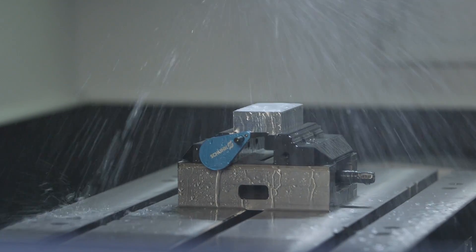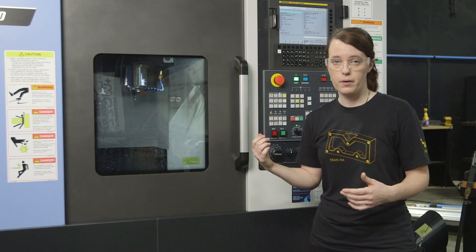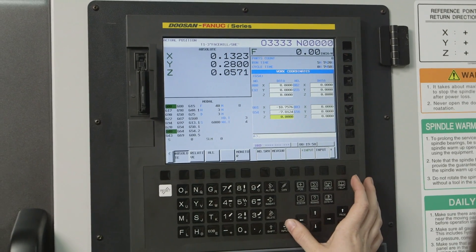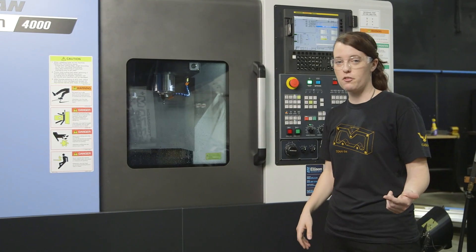The dry run went great, so let's go ahead and actually run the part. Before we do that, we need to change our offset back to zero for our Z height. All right, now let's go ahead and run the part.